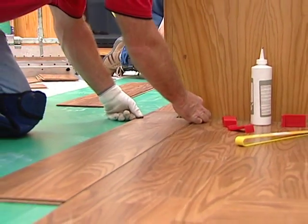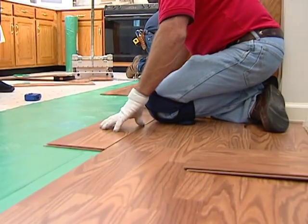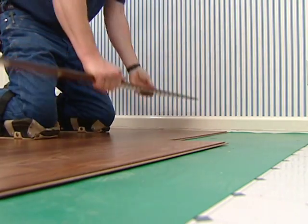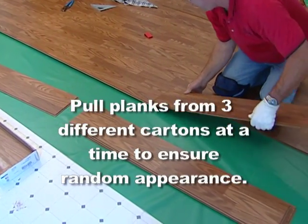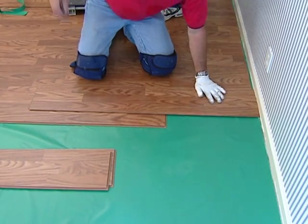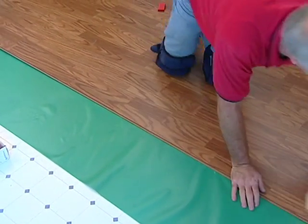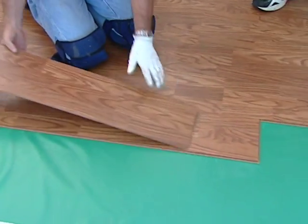You can continue to add additional rows using the same method of assembly, working on top of your start rows and pulling the planks toward you to position them before locking them into place. Pull planks from three different cartons at a time to ensure a random appearance. Use cut pieces from the end of each row as starting planks, but always stagger end joints a minimum of 12 inches and keep them random so as not to show a repeating pattern across the floor.